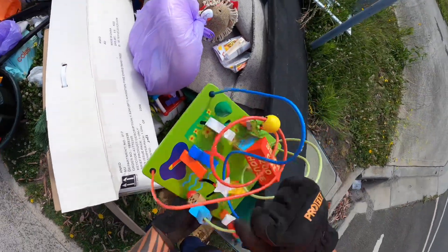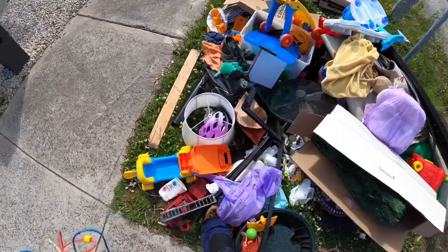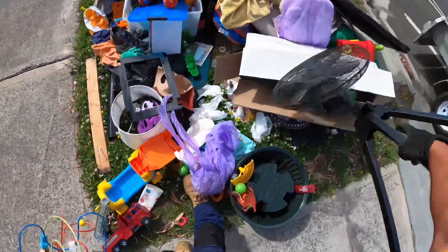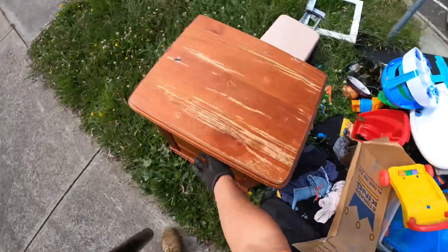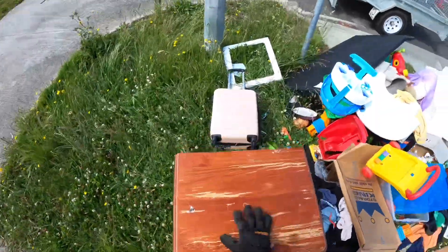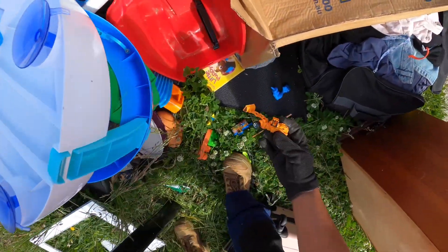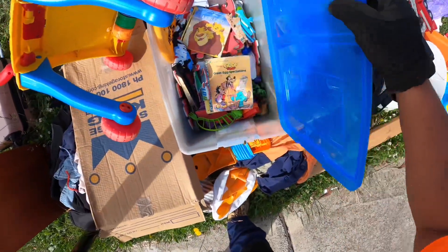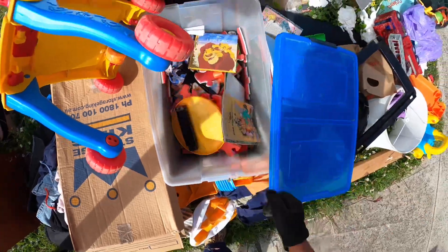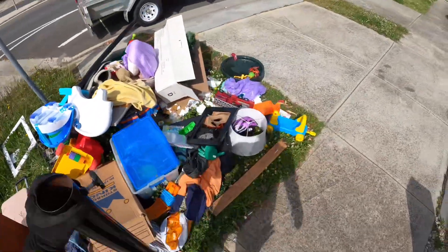Oh, this is a bit... actually it looks okay. Mmm, fan. Okay, I think that's it. Broken Thomas — I'll leave that. Close. I think that's it.